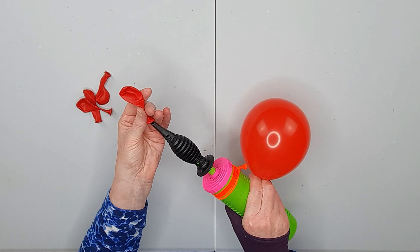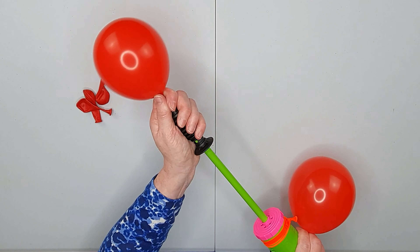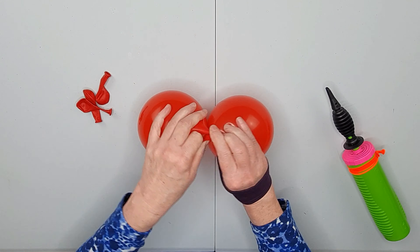Round. One, two, three, four. Round them off and tie.